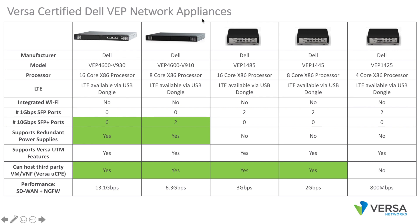On the higher end, Dell offers the VEP 4600 V910 and V930. Both appliances include redundant hot-swap load-sharing power supplies. The V910 includes an eight-core Intel Xeon processor, two ports of routed 10 Gig, and four ports of routed 1 Gig. The V930 includes a 16-core Intel Xeon processor, six ports of routed 10 Gig, and four ports of routed 1000 Base-T. These are readily available from Dell today.